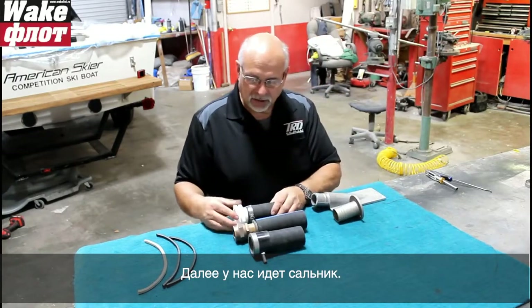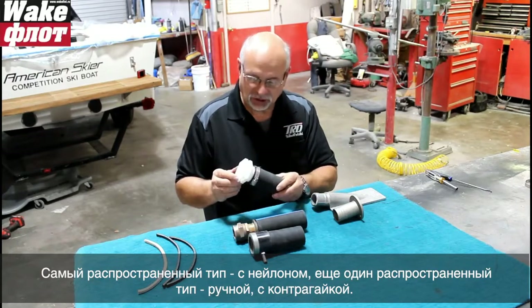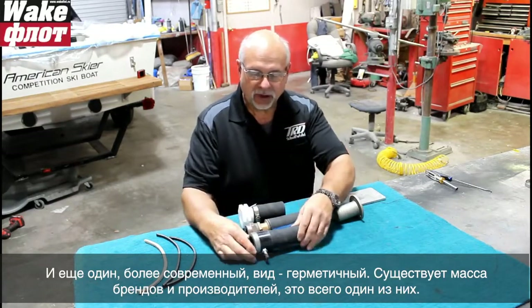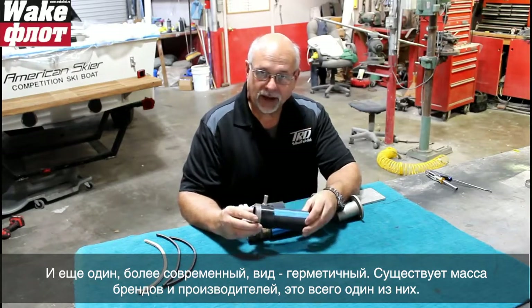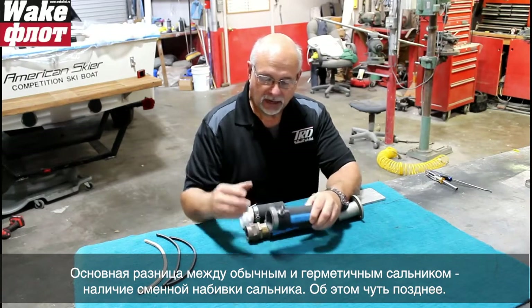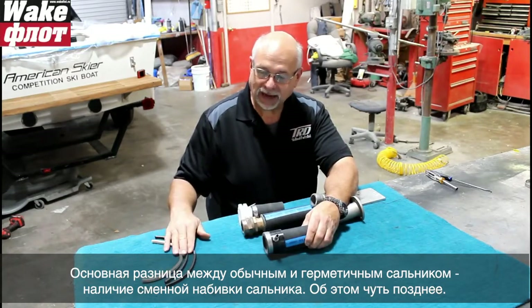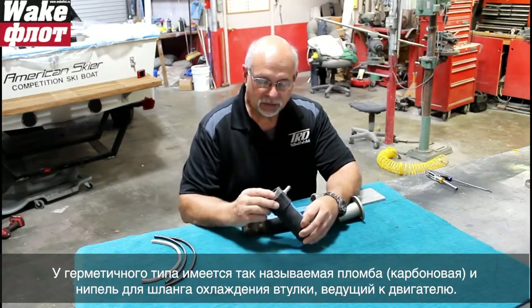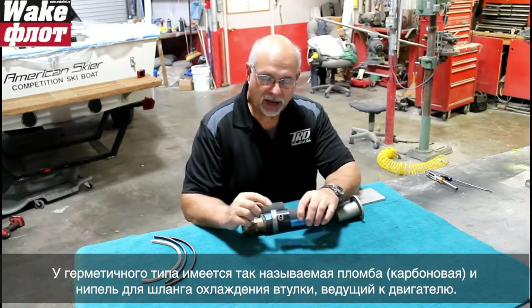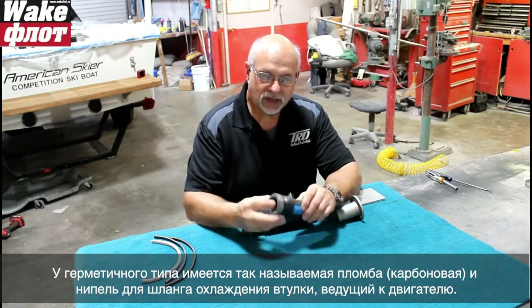Next we have shaft packings, also known as stuffing boxes. We have the white nylon type which is common, the brass style with the jam nut which is also very common, and then the newer dripless style. There are several brands of dripless packings. The key difference: traditional stuffing boxes have replaceable packing inside, while the dripless style has a carbon seal and typically a nipple for a cooling hose from the engine.